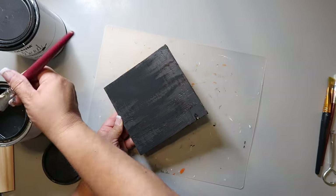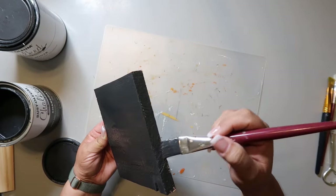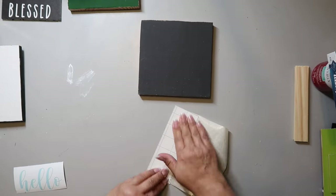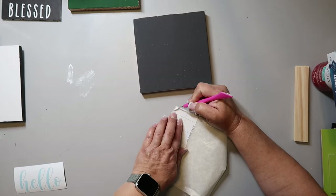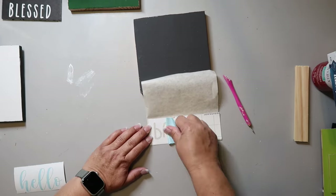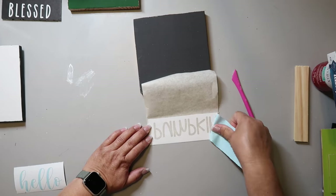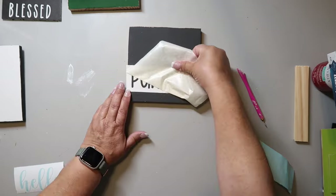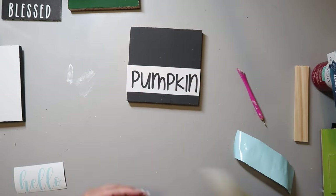Now back to the DIYs. I still have some fence pickets left over, so I'm using that and painting one with Rustoleum's Chalk Ultra Matte paint in the color Charcoal. I did make two decals with my Cricut, and if you don't want to make decals or stencil, you could hand letter or find some stickers — there are lots of different options.